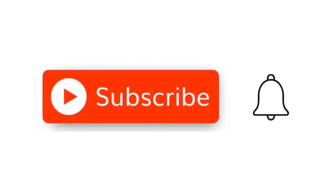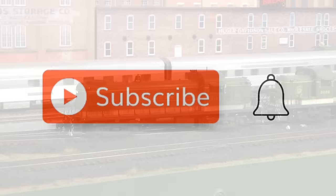Hit that little red subscribe button, and when the little bell comes up, click on it and click All.